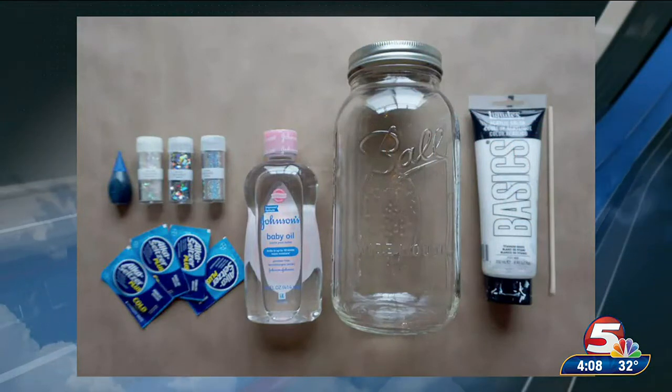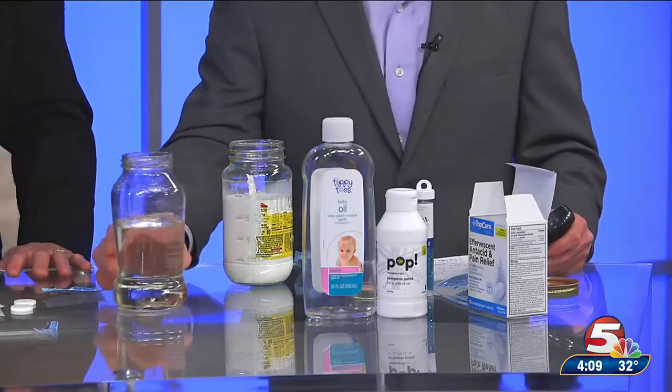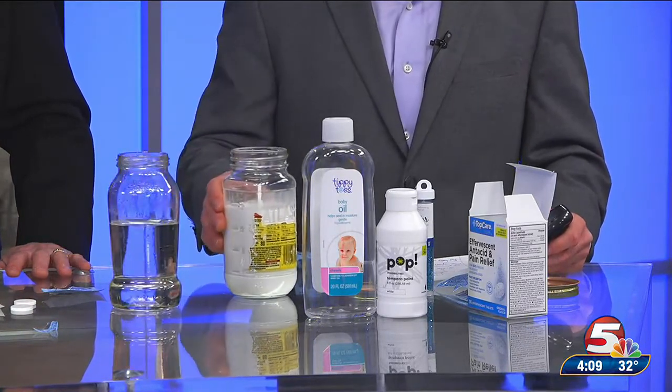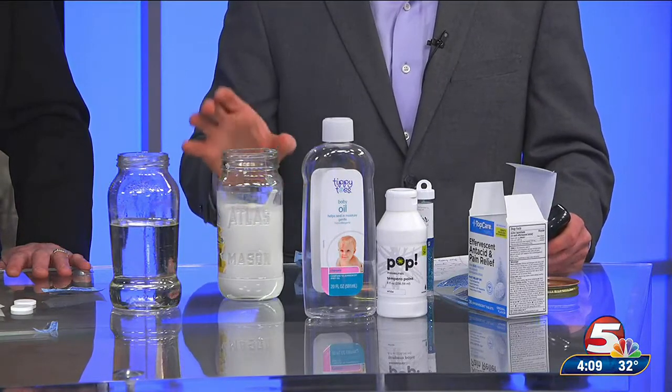But if you want to make some in your own home, this is an easy experiment you can do. These are the only ingredients you need: a mason jar that's cleaned out — we're using empty pasta sauce jars for our experiment today — baby oil, Alka-Seltzer tablets, some glitter to spice up the experiment, and some white paint.